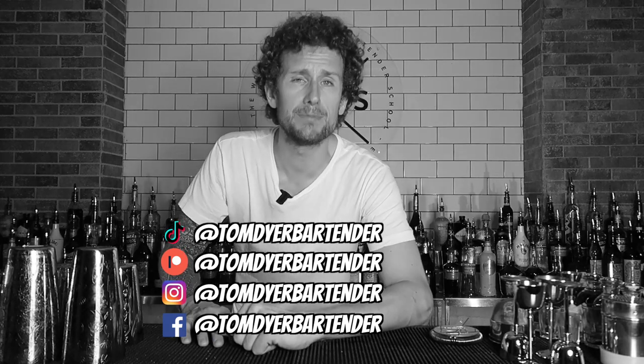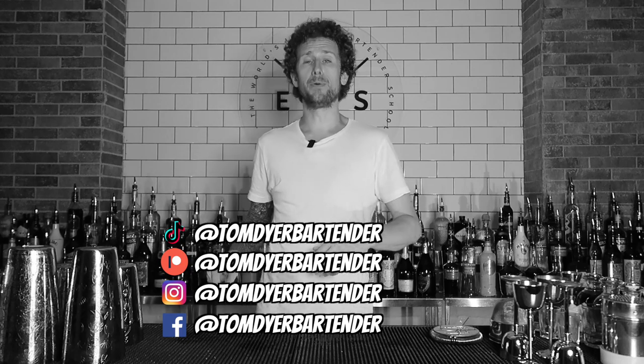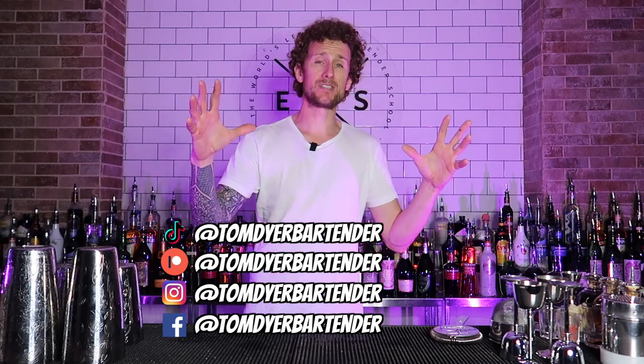How we doing ladies and gents, boys and girls, my name's Tom Dyer. Welcome back to another video where I'm showing you super amazing, awesome flare moves which you can use behind the bar to make big tips, more sales and basically make you look like an absolute legend.